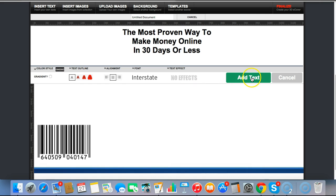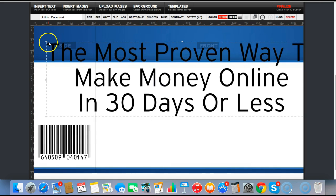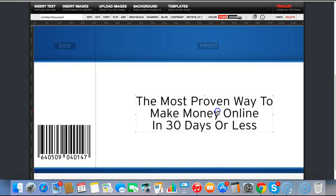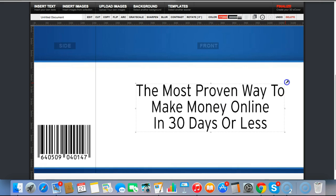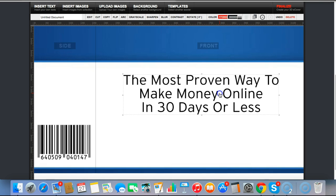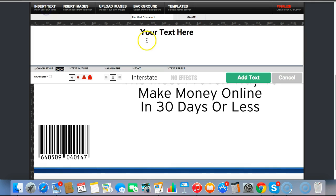I can resize the text and add one more element — we can put your name at the bottom.